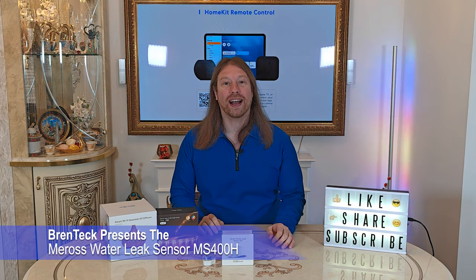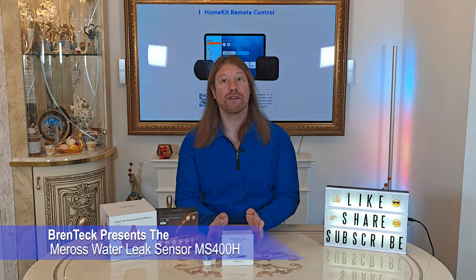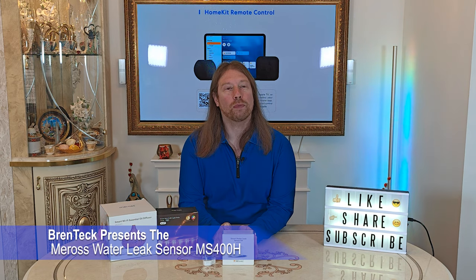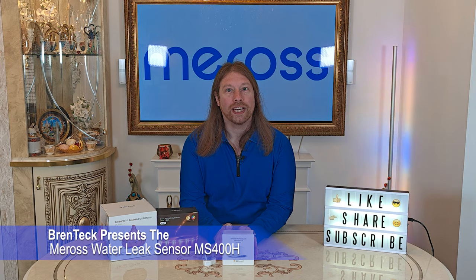Hi and welcome back to Brent Tech IT Support. Today we've got another sponsored video from Moes, and this is about their Smart Water Leak sensor, the MS400H.